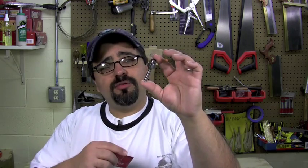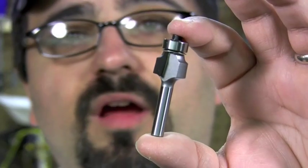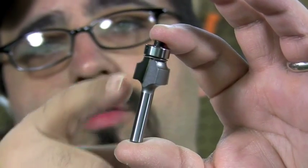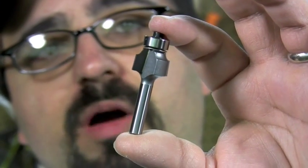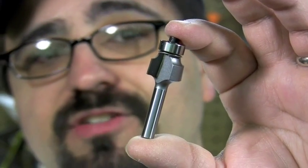We'll talk about that in just a second. Right now, let's get a little bit closer look and talk about the actual dimensions and specs of this great router bit. The overall size of the 1/8-inch round-over router bit from Whiteside is just over 2 inches — it actually comes in at about 2 and 1/8 inches.